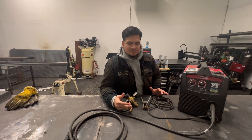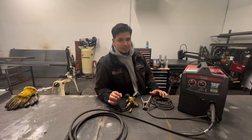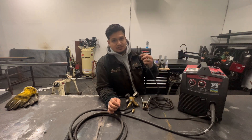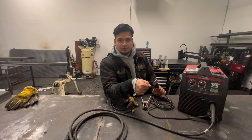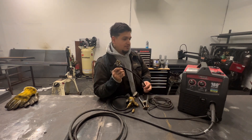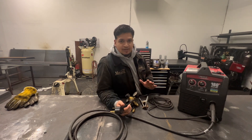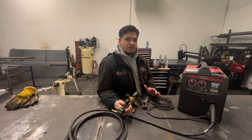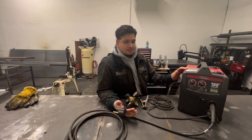I think it went up to like eight-something today. One thing to mention before you guys buy this machine is that it's 220 power, so this won't hook up to your normal garage outlet. You would have to have a two-phase 220 power. Just so you guys know before you purchase this — if you do have a two-phase power outlet in your garage, I do recommend it.